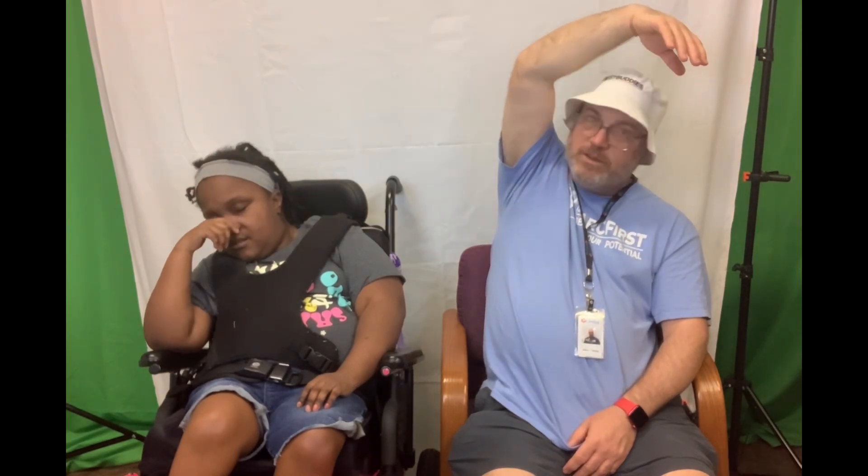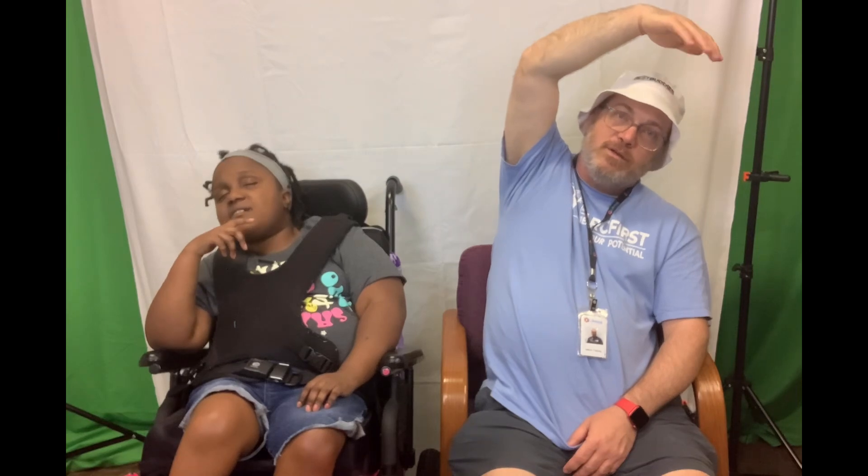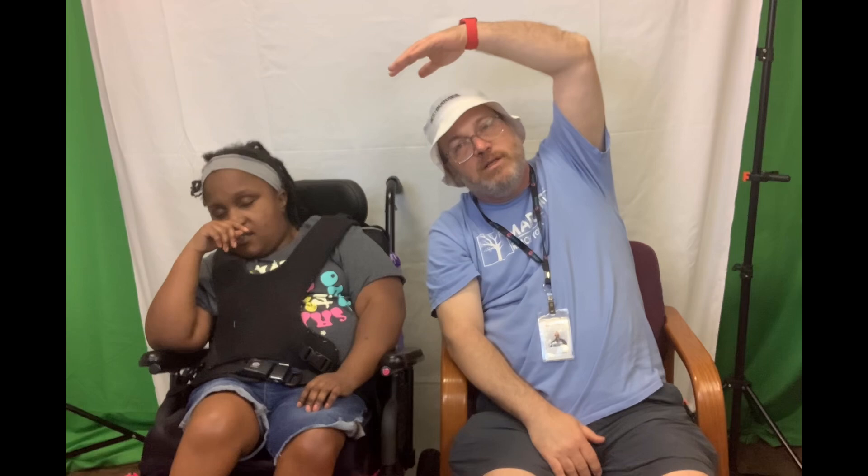Pull your hands up and count to 7. 1, 2, 3, 4, 5, 6, 7. All right, other way, count to 7. 1, 2, 3, 4, 5, 6, 7.